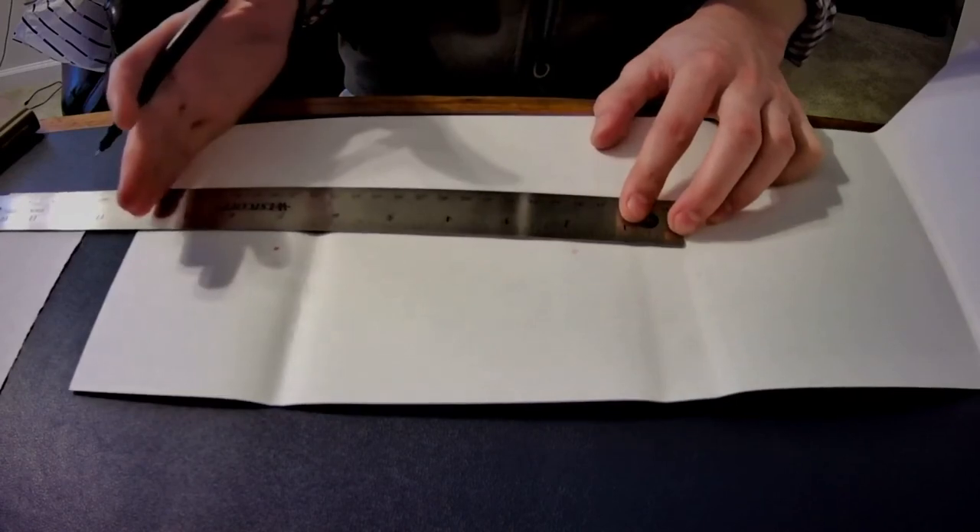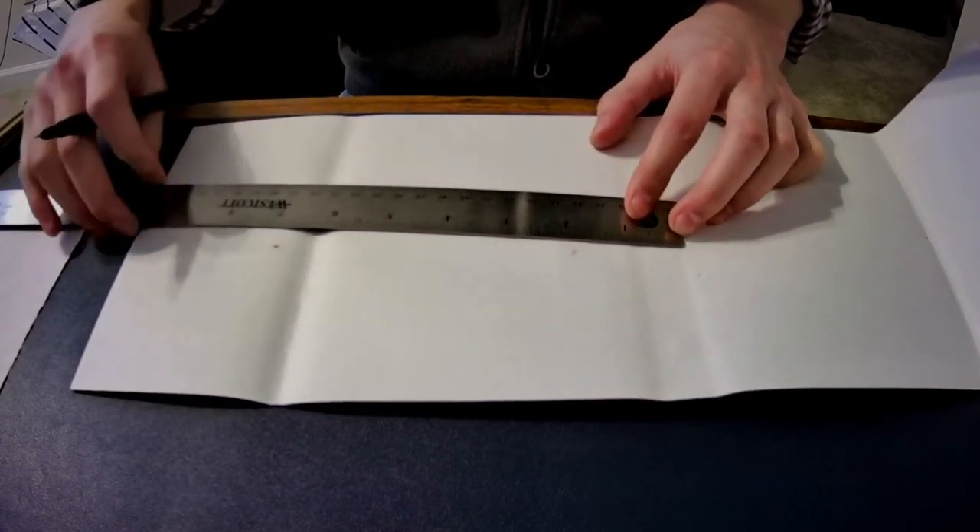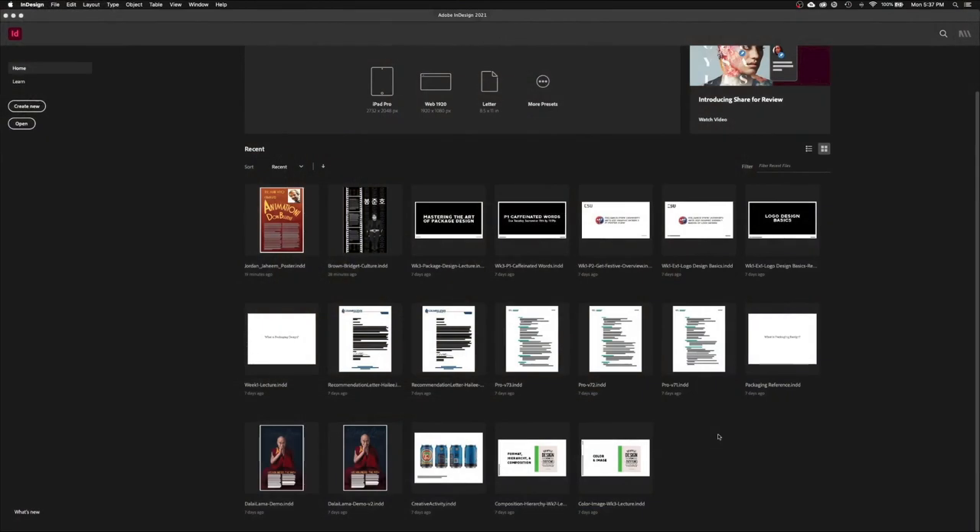You don't even have to measure the other side of the book — you just measure one half, because the front cover and back cover are the same size, and the inside flap and outside flap are the same size. Once you have those measurements, put your book jacket back on the book. Then we're going to jump into InDesign and I'll show you how to set up your file to start designing your book cover.